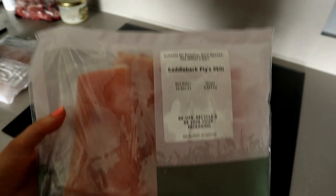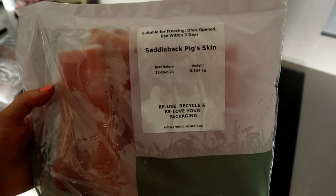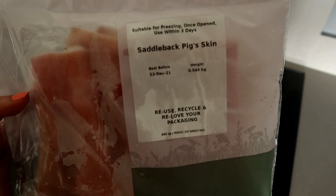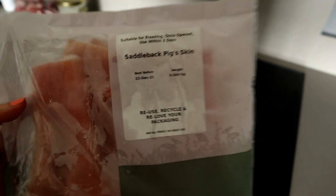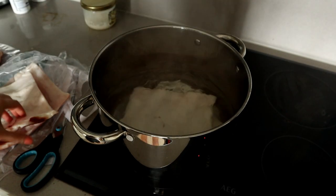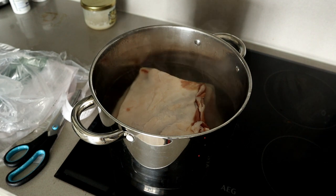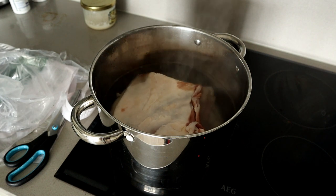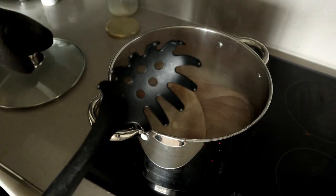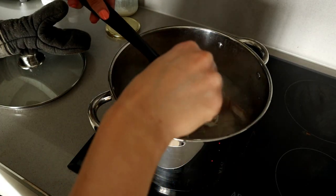The first thing you want to do is procure yourself some pork skin. I recommend getting good quality skin — it has so many good nutrients; skin is rich in collagen, protein, and all that. First, we're going to boil the skin until it's fork tender. This might take between 20 to 30 minutes or a little bit more, depending on the thickness.